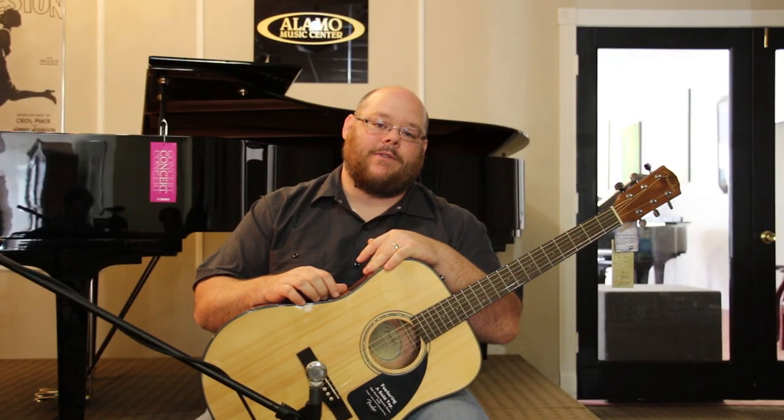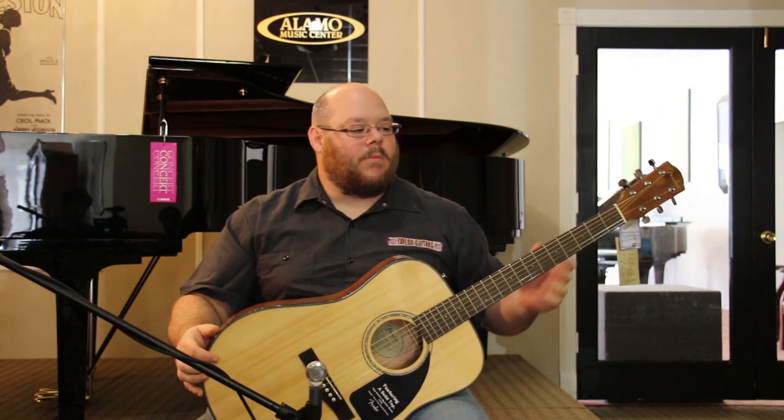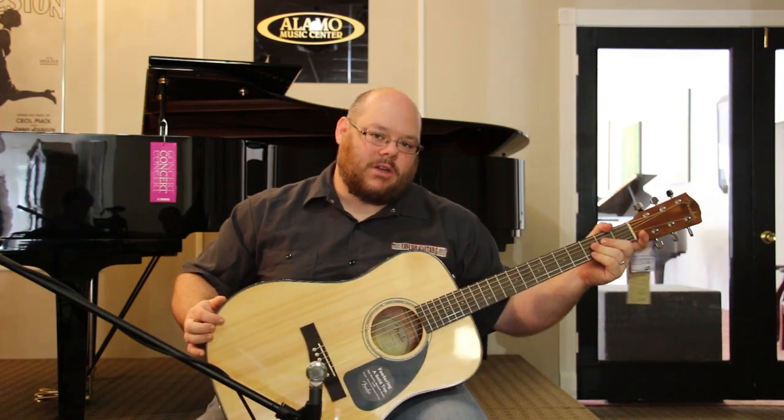And when you register your guitar, you get free lessons through the Rock Prodigy Lite app. So it's a good value — more than anything, it's a great value because of the guitar itself.